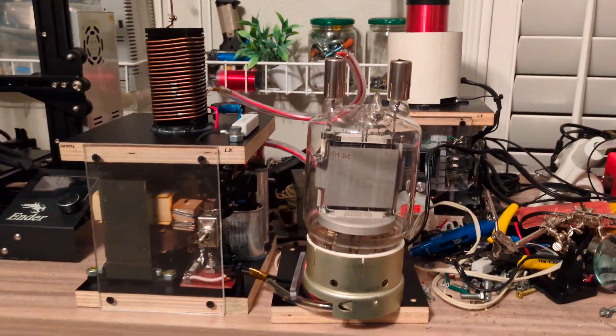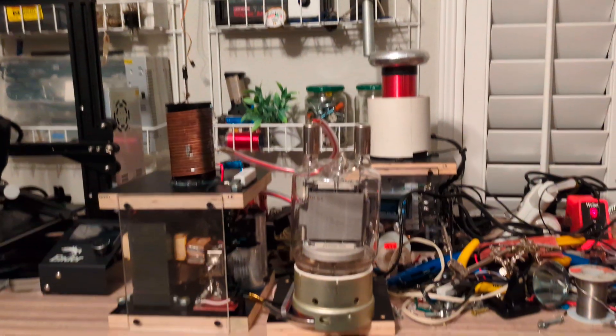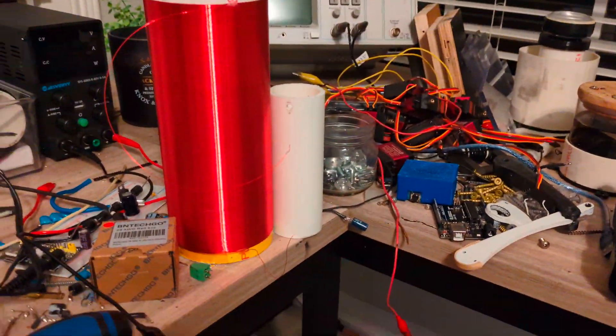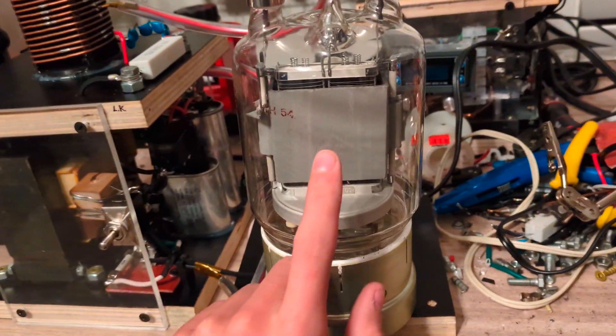This is the very last video of my high frequency vacuum tube Tesla coil before I take it apart and build a much bigger vacuum tube Tesla coil. This is the GU81M tube that I've been using.